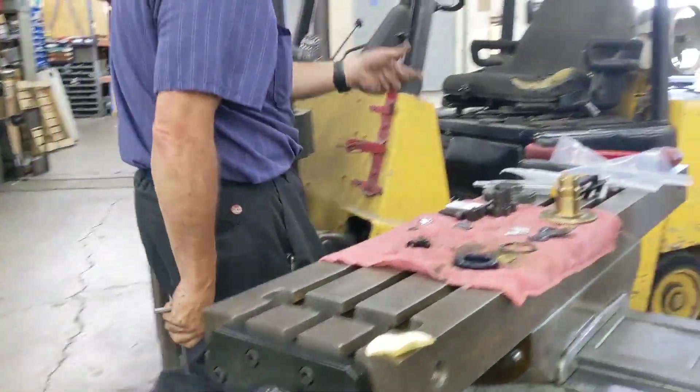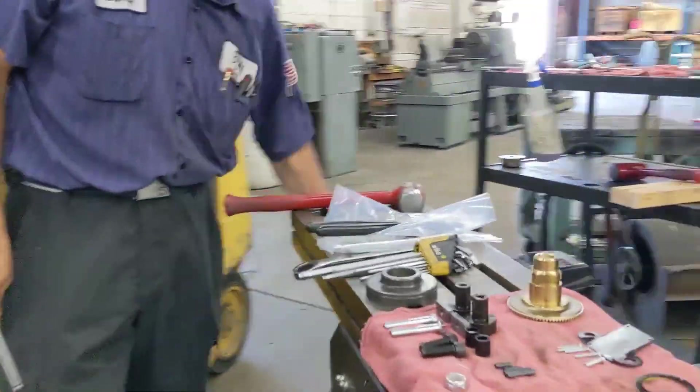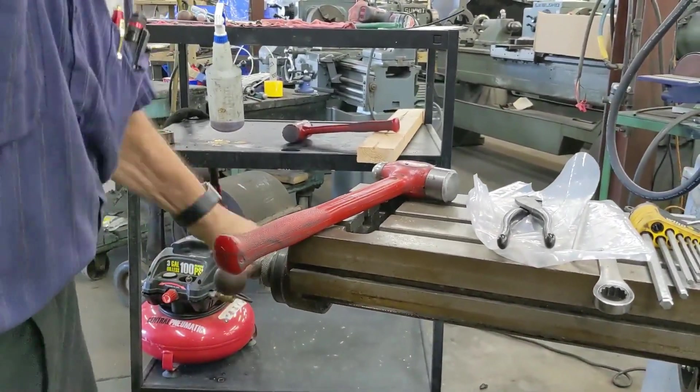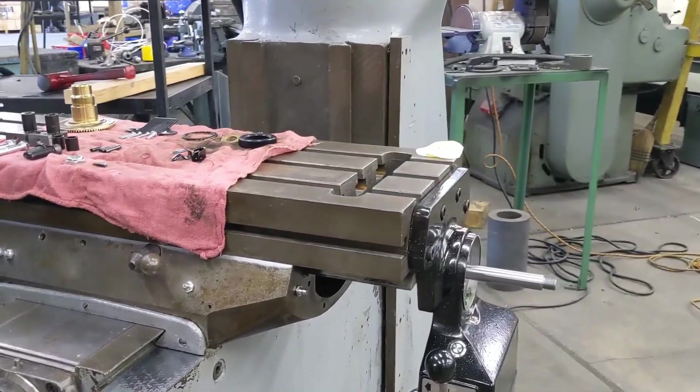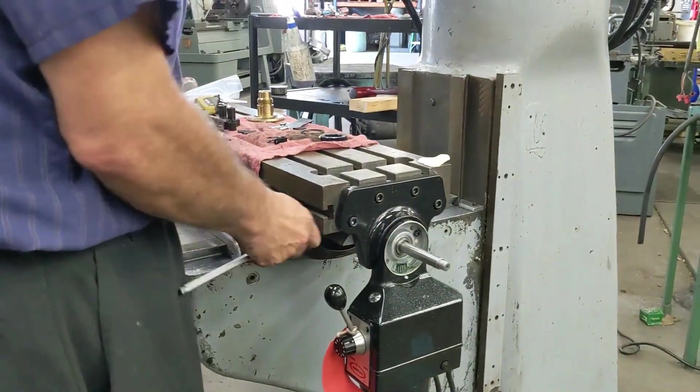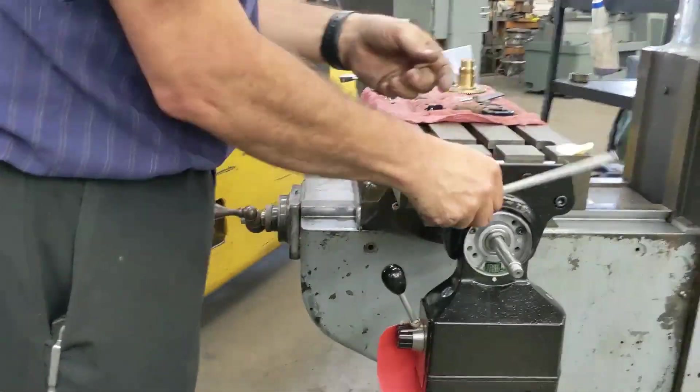Your left end is still on and that's your capture end, so you can crank this all the way down here — just get within a few inches, really about all the further you need to go. I'm within about four inches now. Go ahead and tighten everything up.